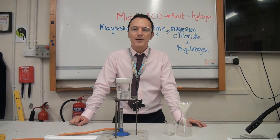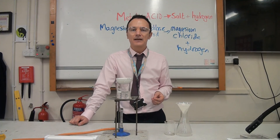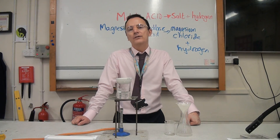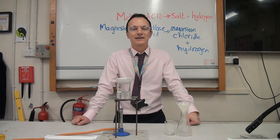To get a pure dry product, we would then either put the crystals in a desiccator, which will draw all the water out of them, or we could put them in an oven to dry. So that's how you make a salt from a metal and an acid — make sure you know all of those steps for your exam.